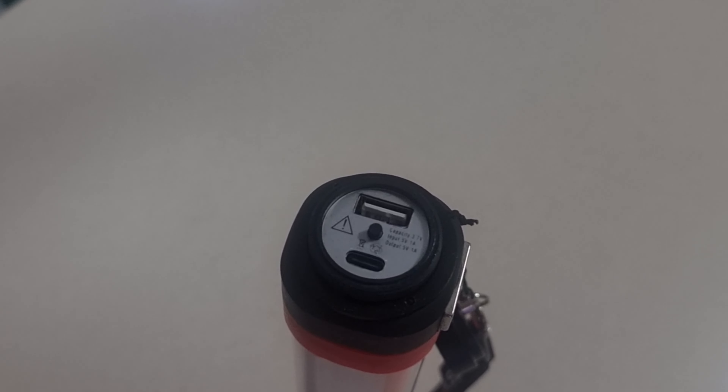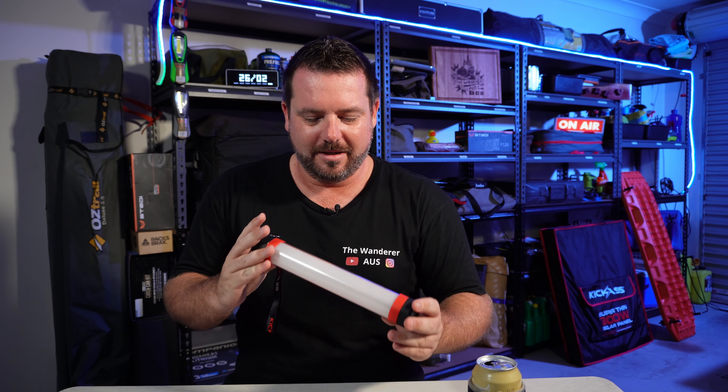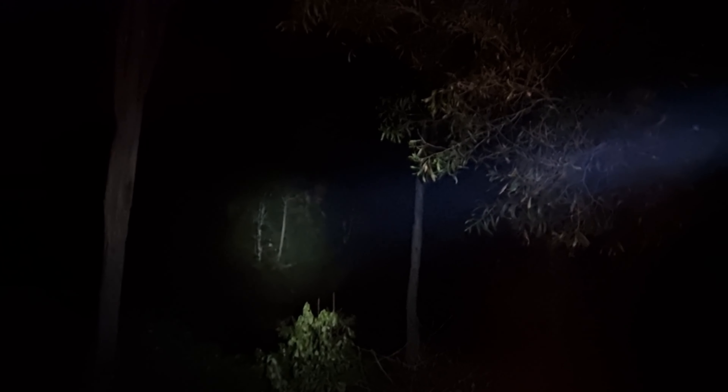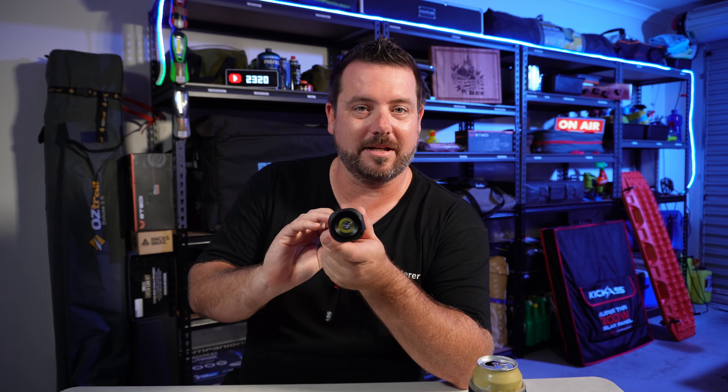Now, how bright is this thing? She is 800 lumens — the torch end is 800 lumens, guys, which is pretty darn up there. You can get about a 100-meter throw on this thing. Put your sunnies on, folks, because here it comes!